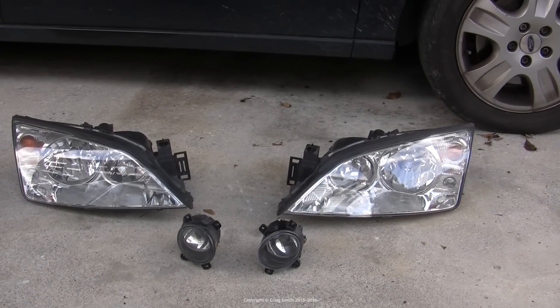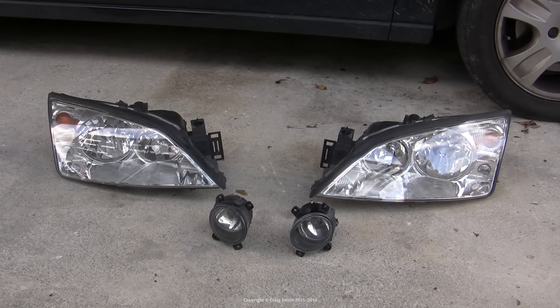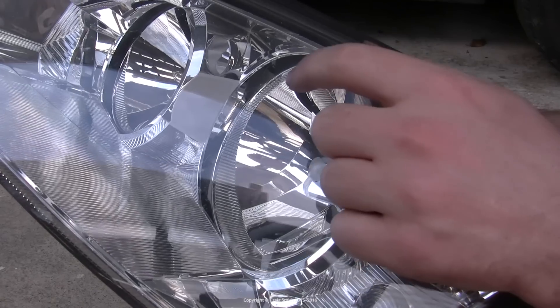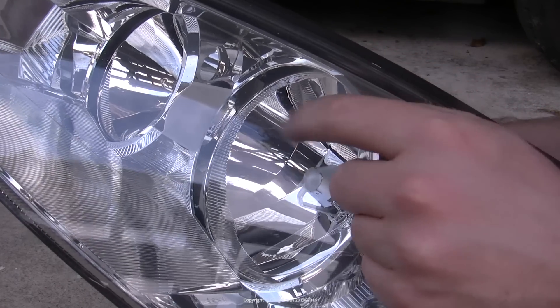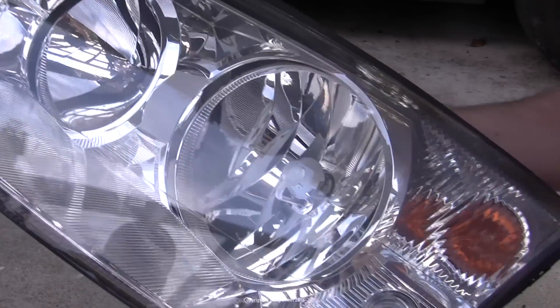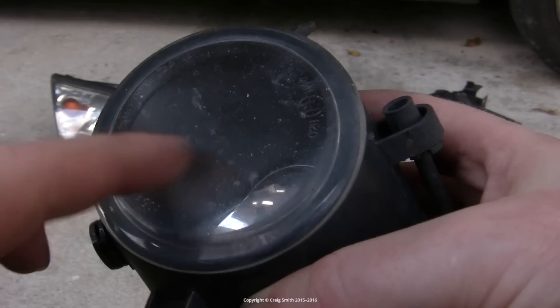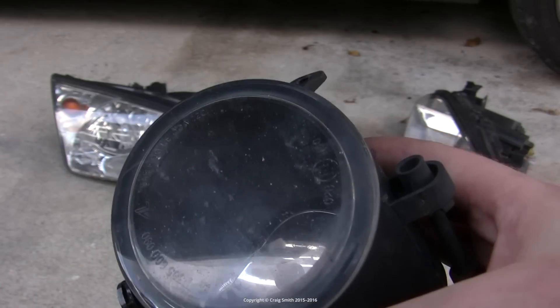In this video we'll have a look at light lens restoration. If your headlight lenses or tail light lenses are yellowed from sun exposure, or if they're chipped and scratched, we can have a look at restoring them. These headlight lenses are basically ok, but these fog light lenses are badly stone chipped because of their lower position on the car's front.